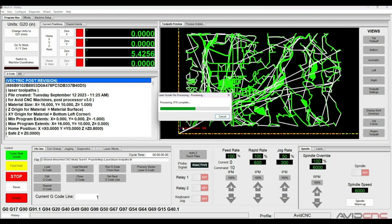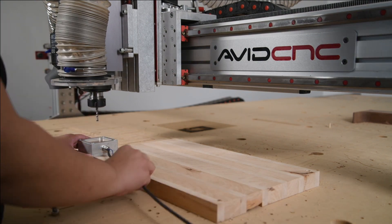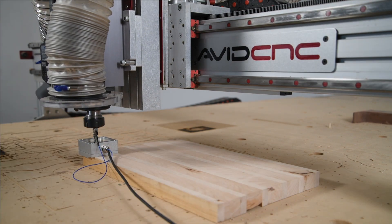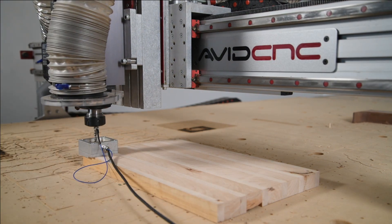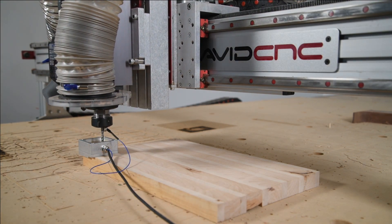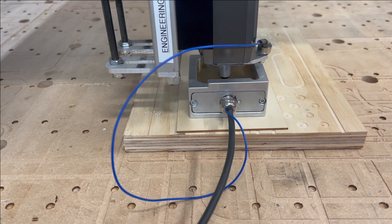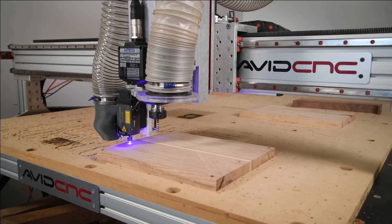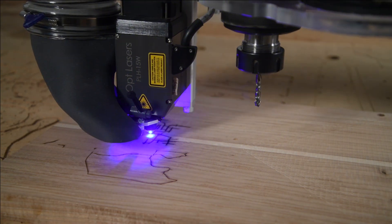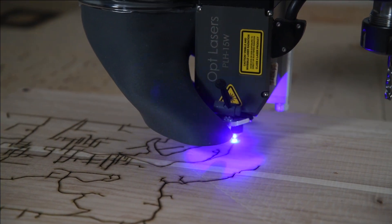Now we're going to head over to the machine and chuck up a bit — the bit doesn't matter, we're just going to use this to zero in XY to the corner of our material using the touch plate, which establishes the lower-left corner. Since we're running a laser toolpath first, we're going to zero our laser to the top of our material. Then we can put on our safety glasses and watch the laser go. This toolpath in reality took about 12 minutes — I've sped it up here — but when it's done we'll switch over to our routing toolpaths.